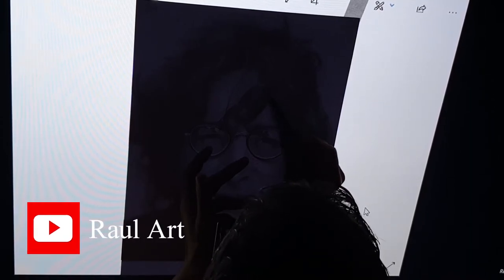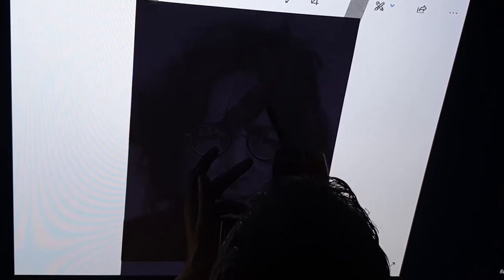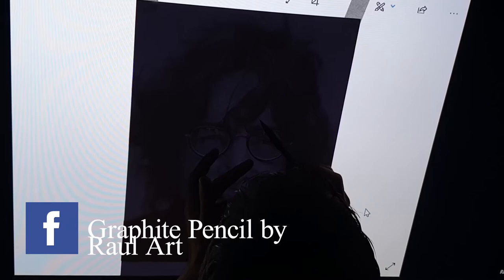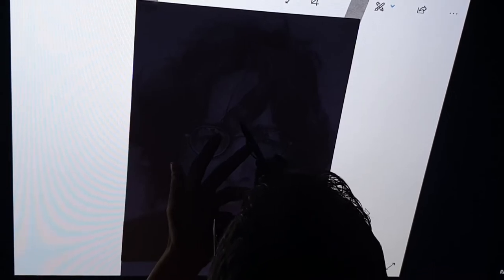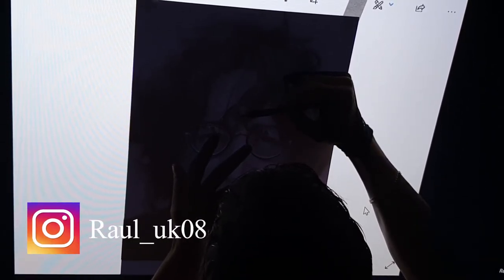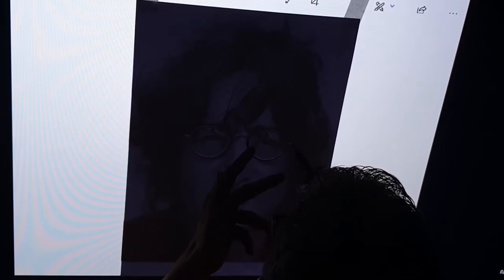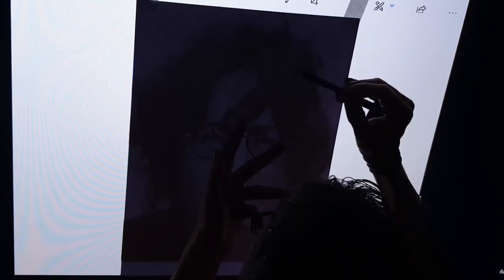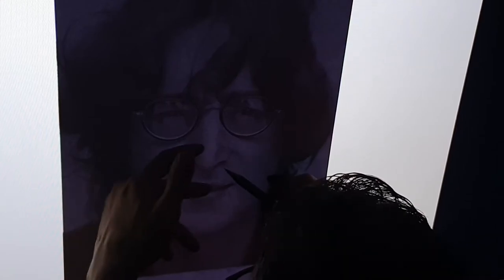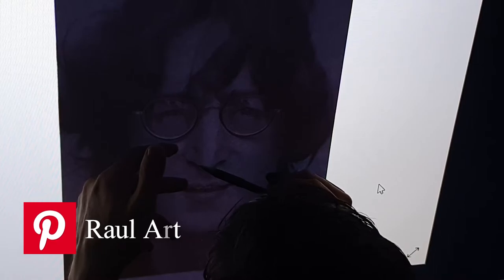Thank you very much for your support and beautiful comments. I build these tutorials for you to learn and upgrade your skills. If you're a beginner, you will learn how to draw step by step. I'm taking it easy with the same steps because outlining is very important. I outline the nose very softly so I know the direction to go with the pencils. We will also work with a soft brush.